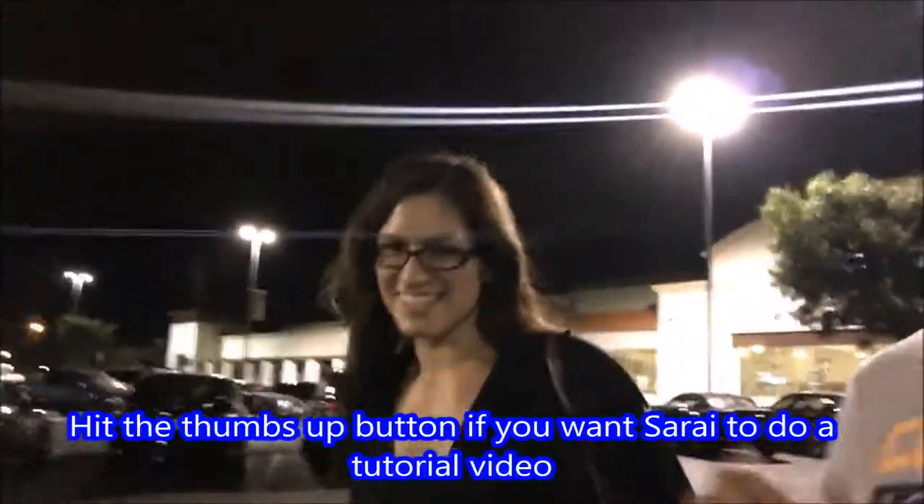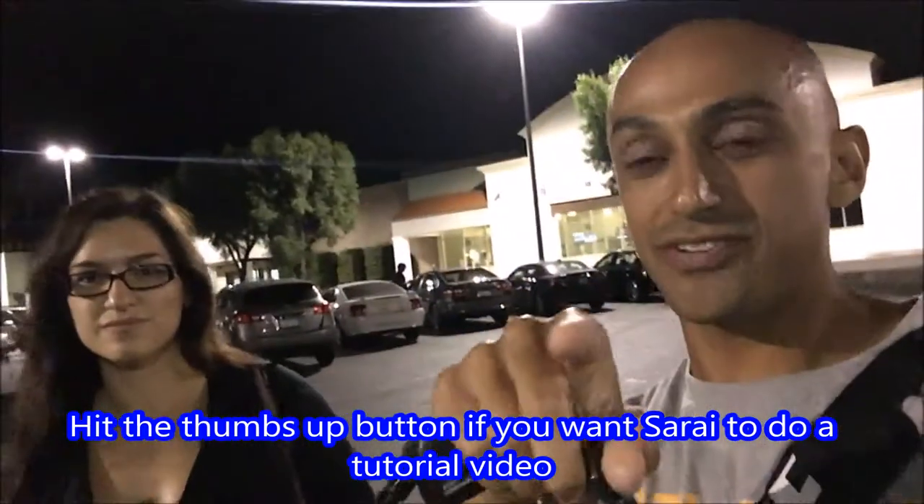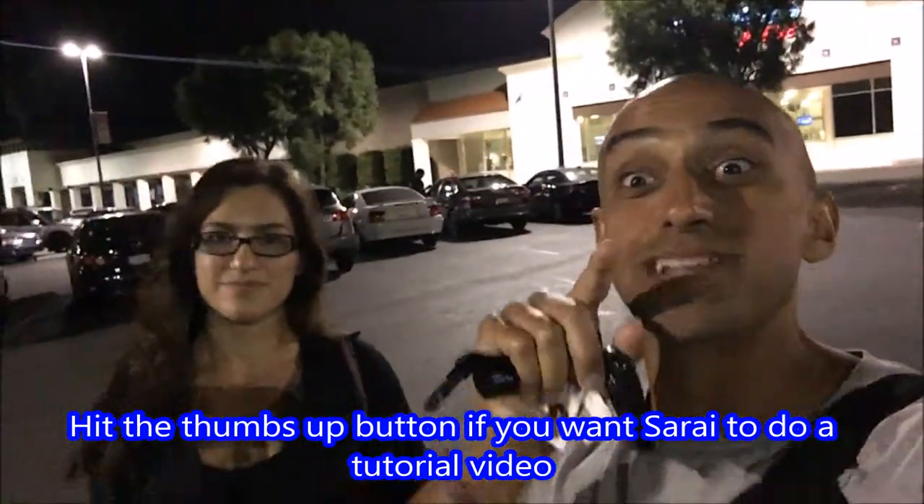Basically she just went off on a crazy rant one day about it and I was like, you've got to make a video. So soon to come, maybe the next video is going to be a donkey kickback tutorial starring Sarai — she can show you how it's done. That's going to conclude this video, guys. Don't forget to like, comment, subscribe, and we'll see you on the next video.